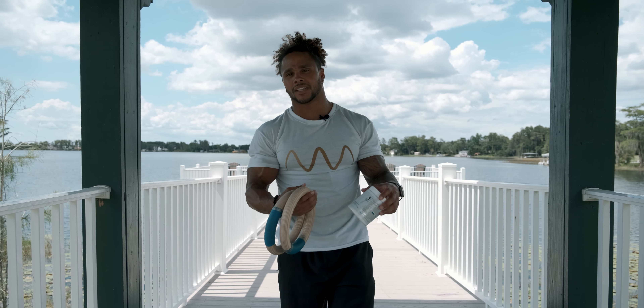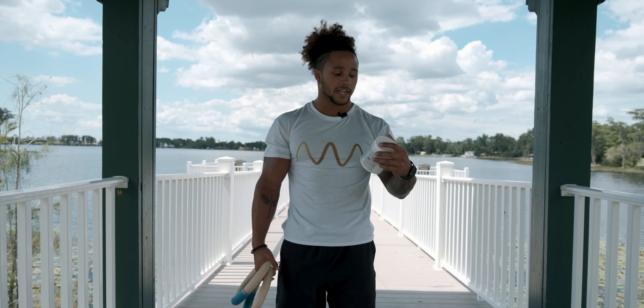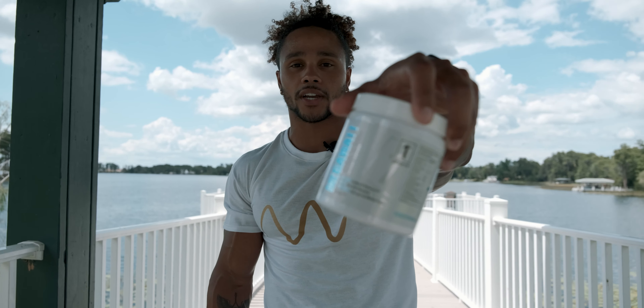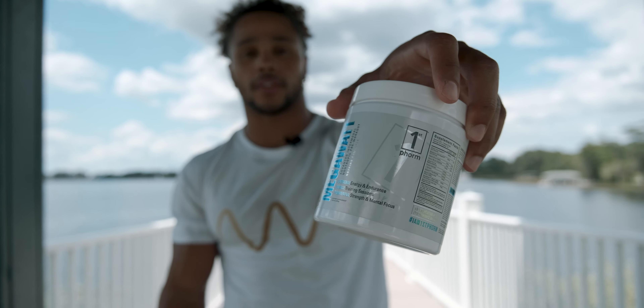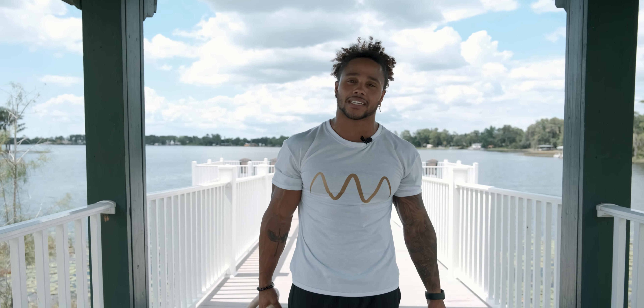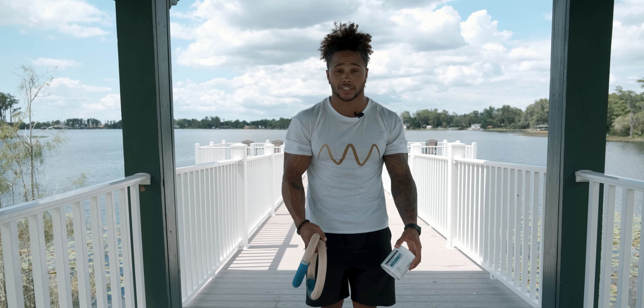Today it's going to be a little bit more challenging — just to progress those movements a little bit. I'm going to hit some Megawatt, get that pre-workout in before we get going. This workout should be a little more intense than last week, but nothing too crazy. You can always modify by setting your knees on the ground and changing up positions a little bit.